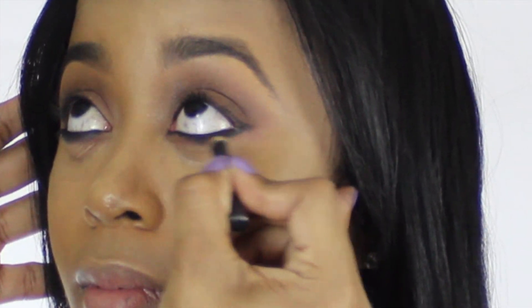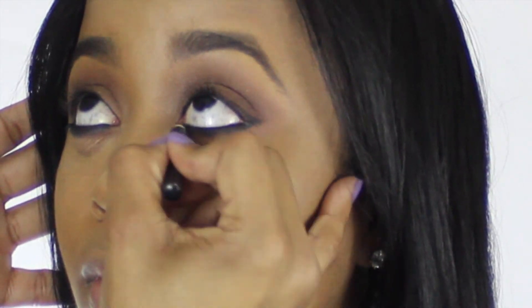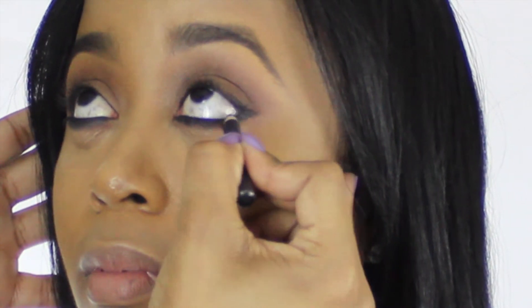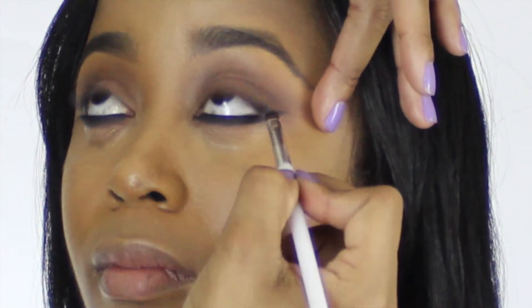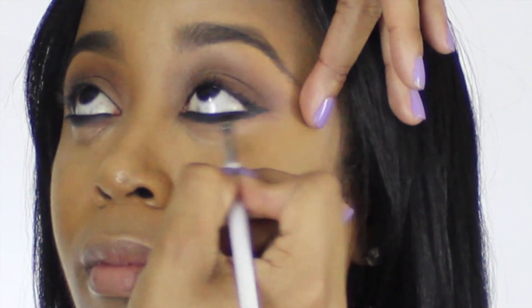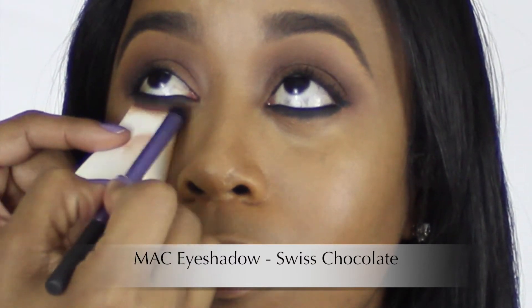You want to make sure that when you're doing the outer corners with the eyeliner that you kind of elongate the edges to give your eyes a little bit more of that cat eye shape, but not too defined. What I'm doing here is applying Swiss Chocolate right underneath the eyeshadow and the eyeliner that we just applied.